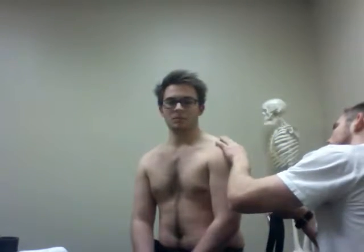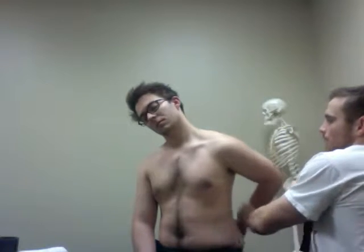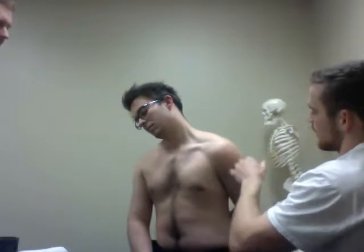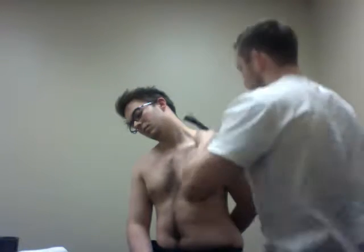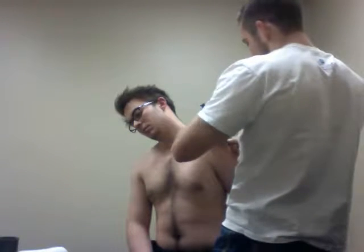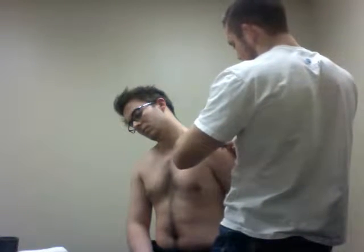The first thing I'm going to do is apply an anchor following the origin insertion of the supraspinatus muscle. I'm going to have my patient contralaterally tilt his head to the left, and he's going to put his arm behind his back to expose that muscle. We're looking at the lateral and superior aspect of the humerus. With this I'm just doing tension-off taping, so I'm not applying any stretch to this tape at this point.